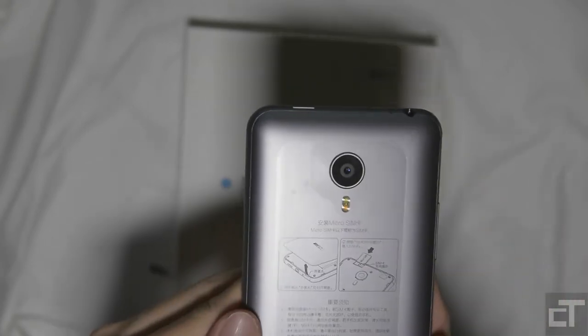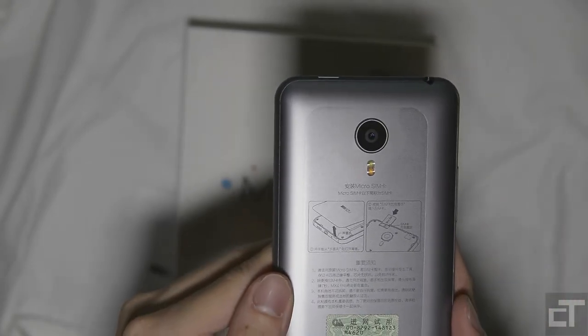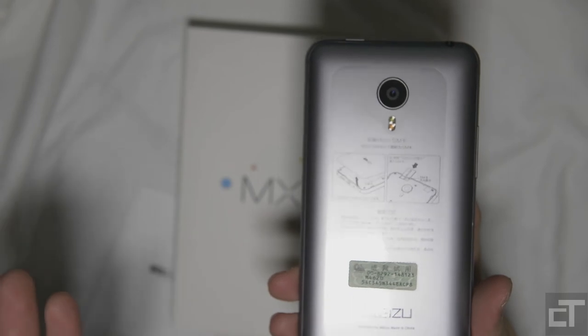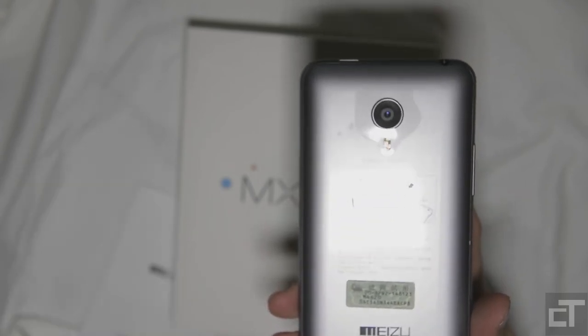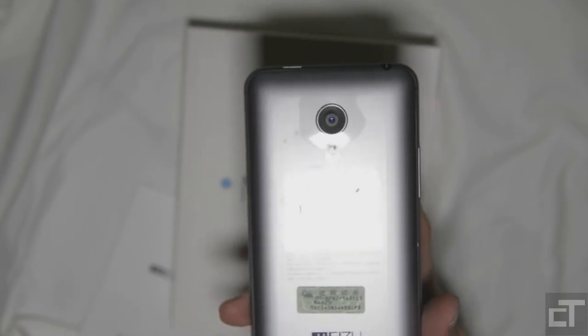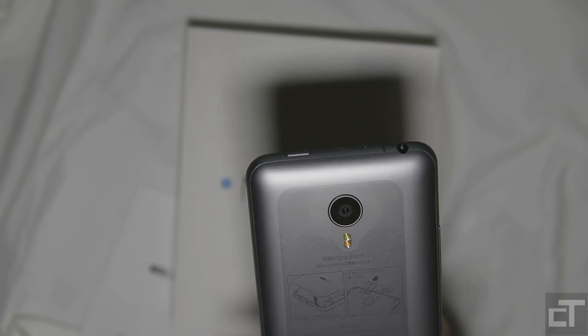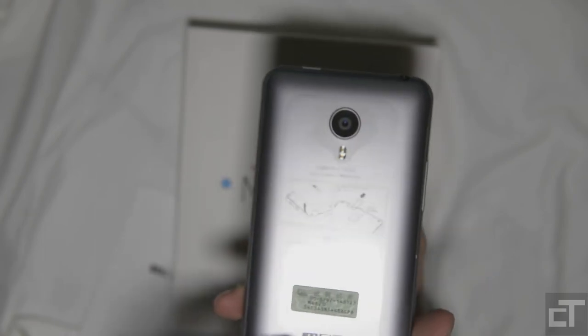In the back, this camera here is actually 20-point-something megapixels — I'm not too sure of the exact figure. Based on the paper specifications it should be really good, but of course a camera is not just about the megapixels — the sensor matters too. We'll have to see for ourselves whether it takes good photos, but I'm hoping it will.